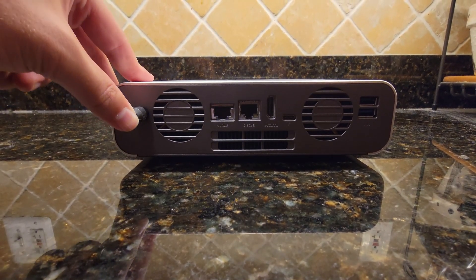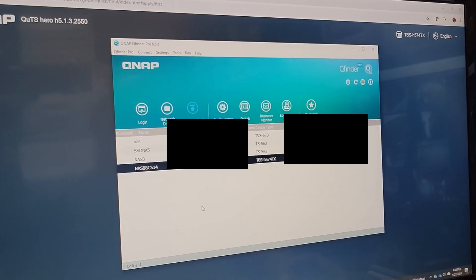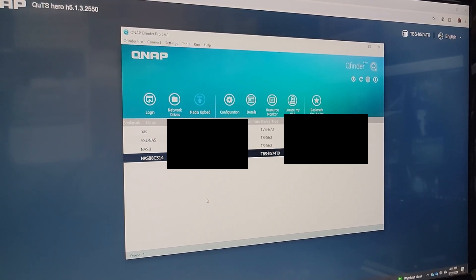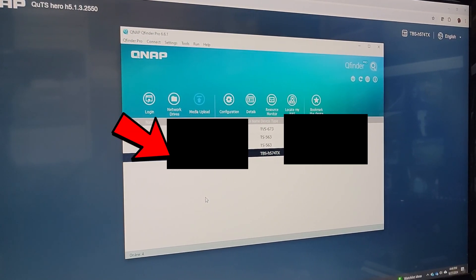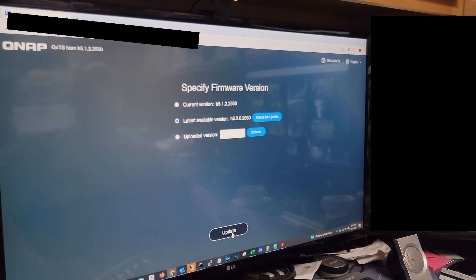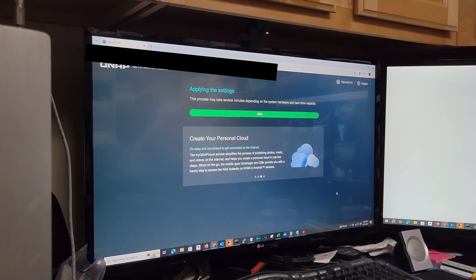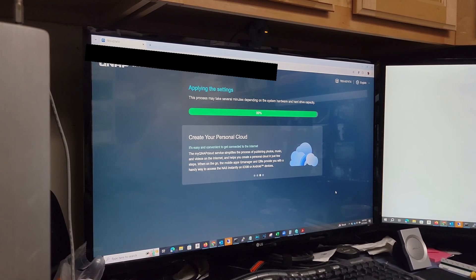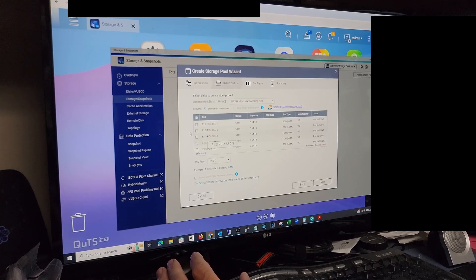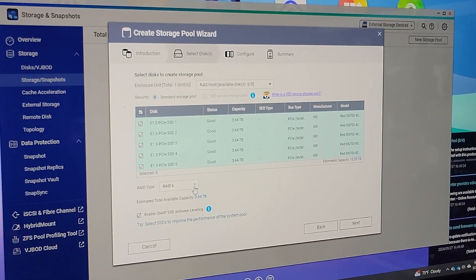Next, plug in the power cable and the included ethernet cable, then press the power button. Use the QNAP Finder Pro to locate the NAS on your network — it should just pop up. Take the NAS's IP address, put it in your browser, and go through the setup process, entering your network credentials. Once setup is complete, you can configure your RAID.